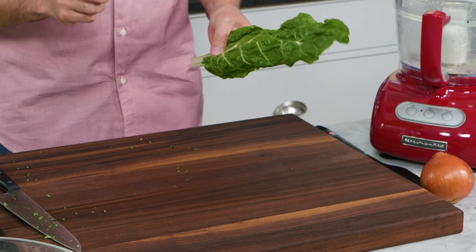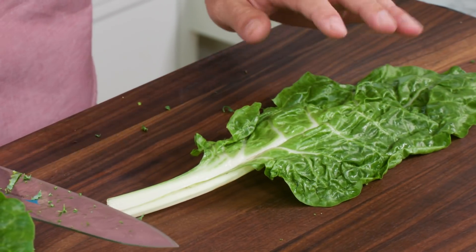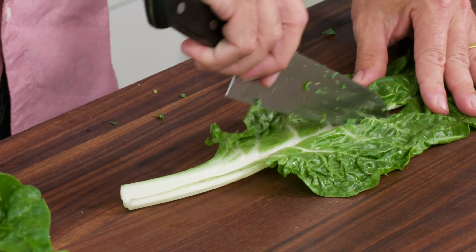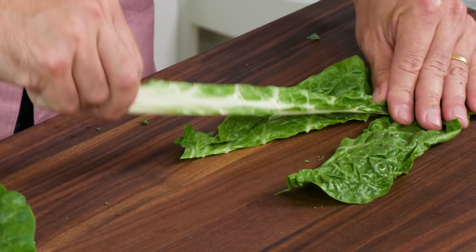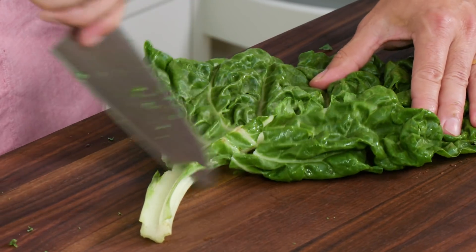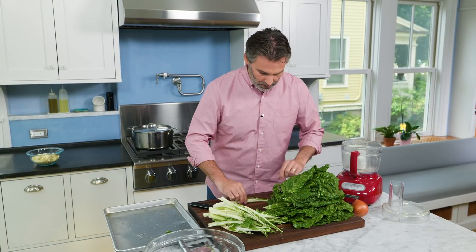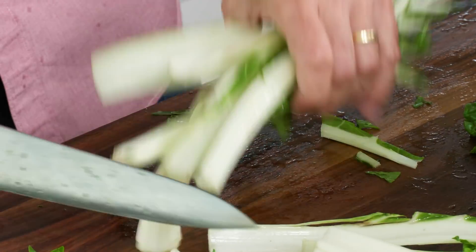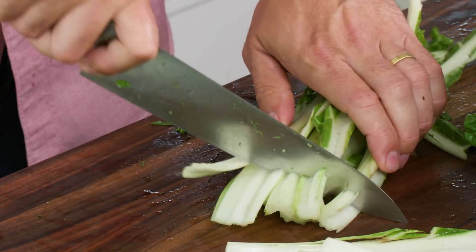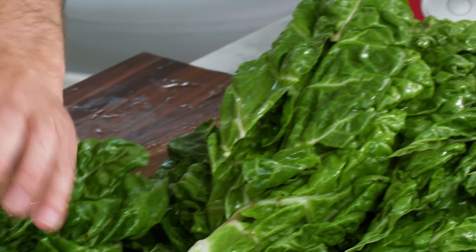Now for our Swiss chard. We actually want to save the stems here — the stems have a lot of flavor and they're going to form the aromatic base for our filling. I like to lay the leaf on the cutting board and then cut down either side of the stem and remove it. I'm going to do this for two pounds of Swiss chard, which I've already washed. Now I'm going to cut the stems into two-inch lengths and put them in our food processor. Like the kale, I'm going to cut the leaves into one-inch ribbons.